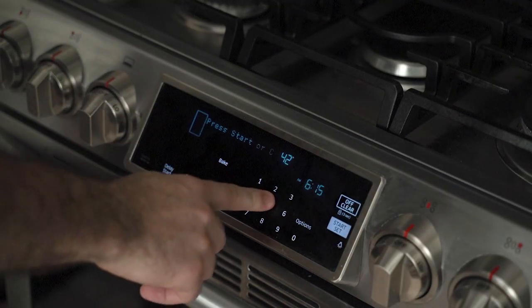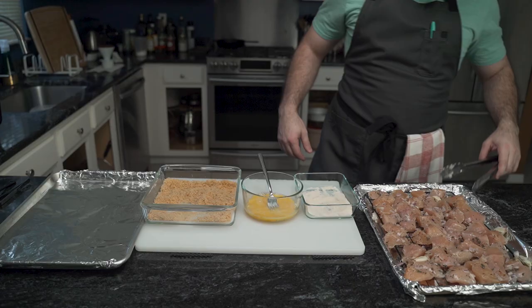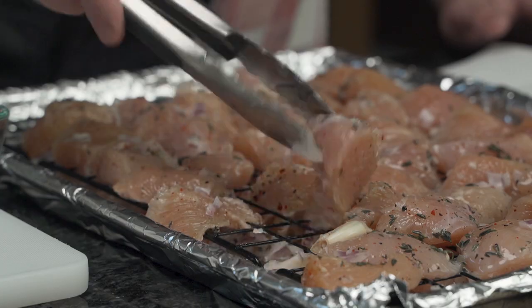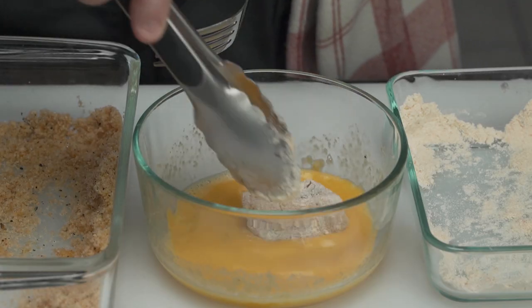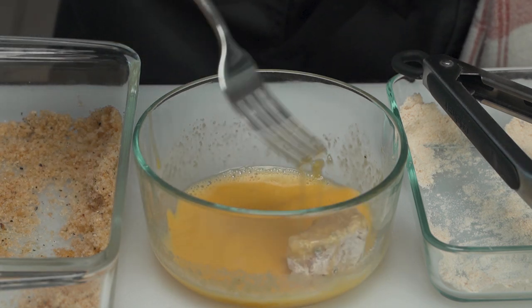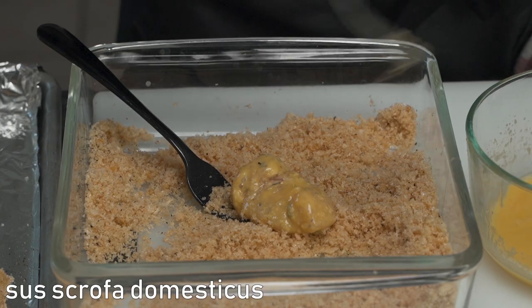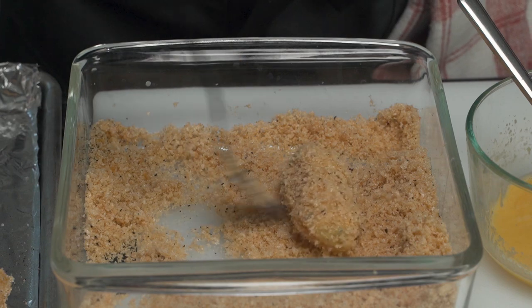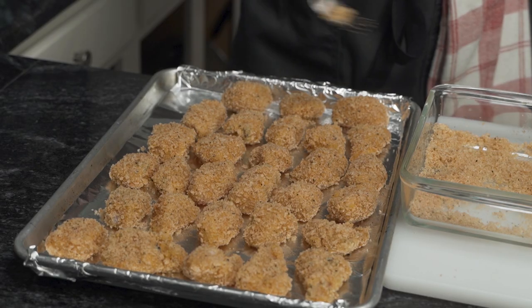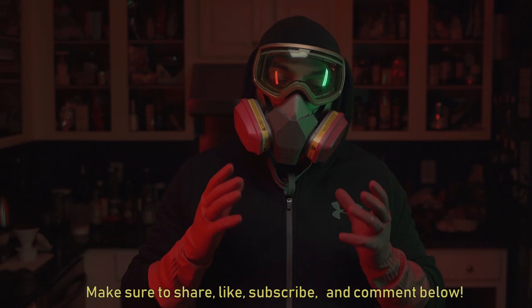He preheats the oven to 425 degrees Fahrenheit — 218 Celsius — and using cooking spray, sprays down an aluminum foil-lined baking sheet. Without spraying it down, the chicken will cling to it like a mosquito in heat. Grabbing a chunk of chicken with tongs, he scrapes off as much excess as possible and gives it a fair and even dusting of coconut flour — not enough to impart a flavor, but enough for an oomph. Afterwards, it goes for a bath in the scrambled egg until evenly coated. The yellow goo serves as glue for the next step — the chicken is rolled in the ground pork panko, then fetched out and set onto the baking sheet. Once the chicken is evenly distributed, the baking sheets go into the scorching oven.